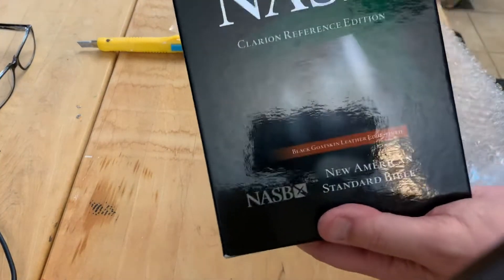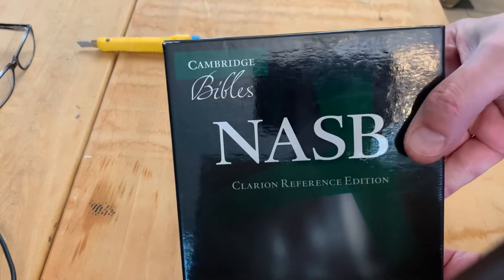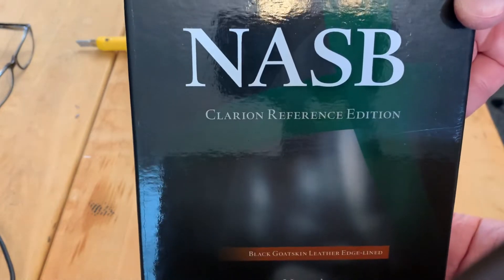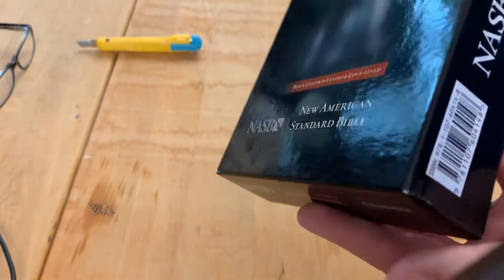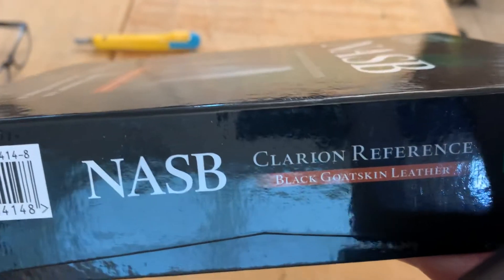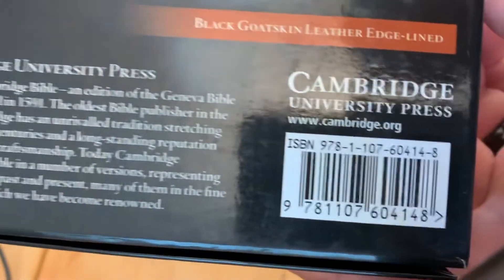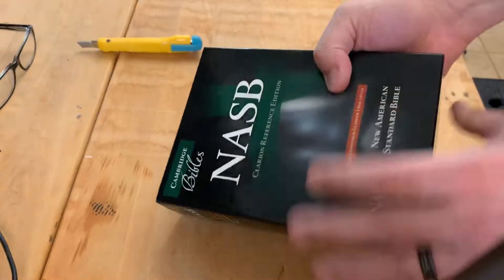Perfect — right there is your box. This is a Cambridge NASB, the Clarion Edition, New American Standard, and it is the black goatskin, which I'm excited to open up. The ISBN is on the back here for those who want to take a look at it.